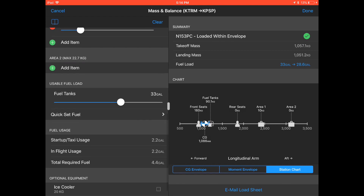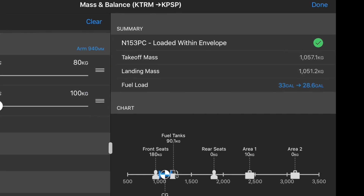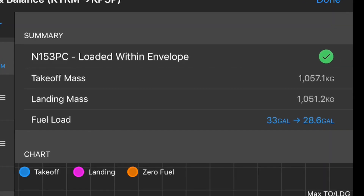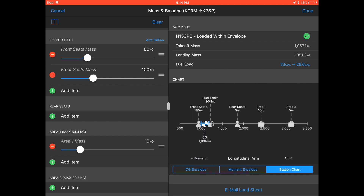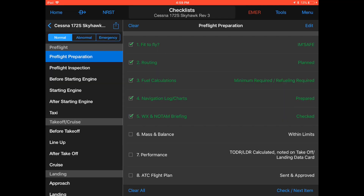Fuel tanks were already set at 33 US gallons previously, so let's not touch those. Let's check the summary on the right side. November 153 Papa Charlie loaded within envelope is visible. Takeoff mass 1057.1 kilograms is checked; landing mass 1051.2 is checked. Let's verify the airplane has been loaded within the center of gravity limits by visually checking the CG envelope, moment envelope and section chart. Now click email load sheet and send a copy to your pilot center of operations and yourself as evidence. Hit done, hit home, checklist and finish item 6, mass and balance.